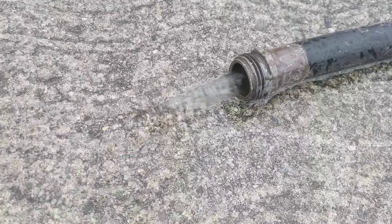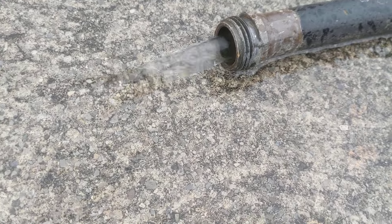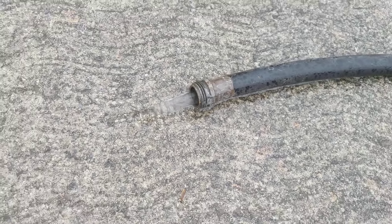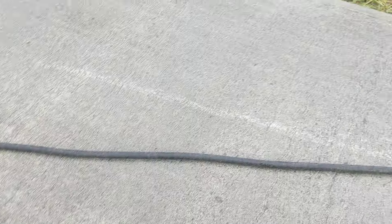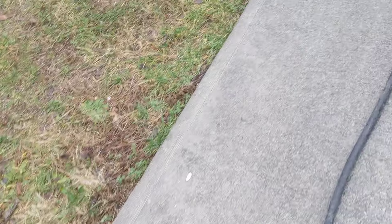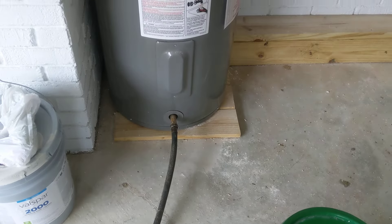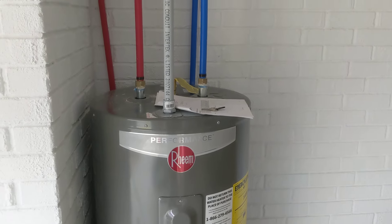Looky there, folks. There we go — she's coming out good. That is really good flow for a water heater. So we're draining the water heater. Very simple, very simple.